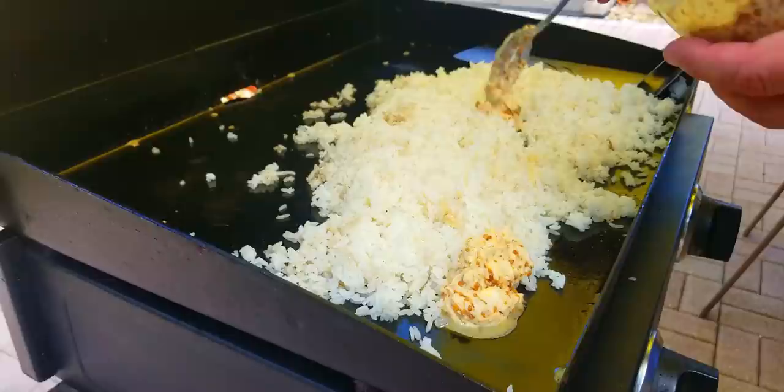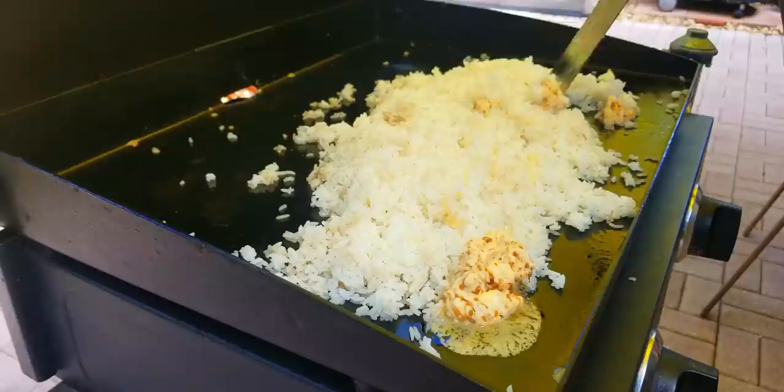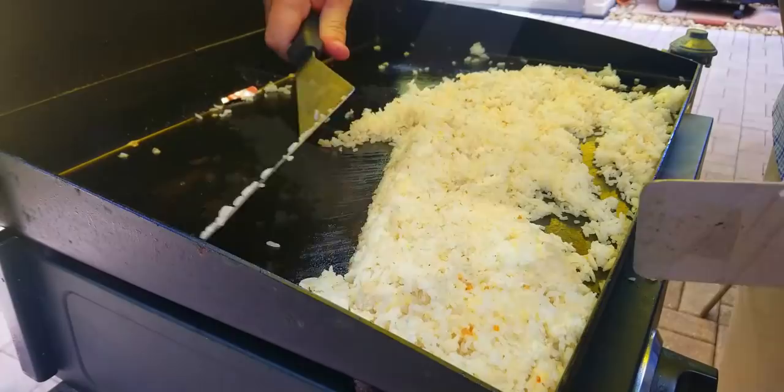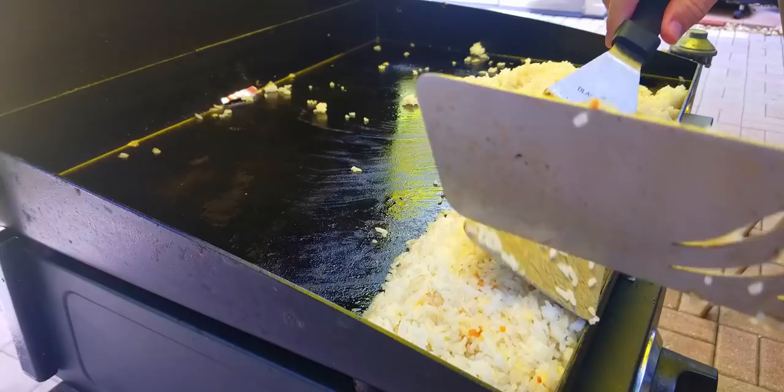The rice looks good — put it down and get started with the cooking. Then there's the secret ingredient right there: that garlic soy butter. We put down some more of that, watch it melt, and then incorporate it into the rice. Now we're having fun, incorporating the rice into that garlic soy butter — it's looking good. Then we move the rice down to the bottom.